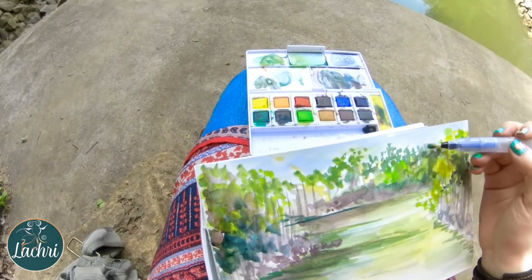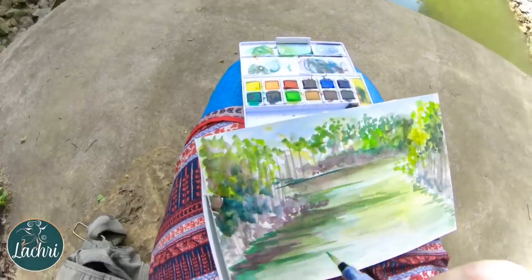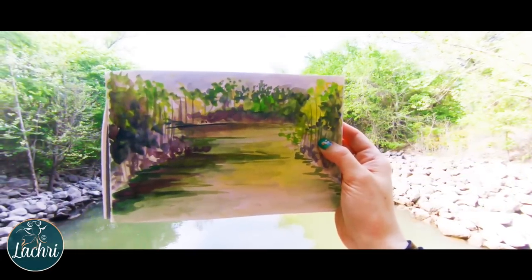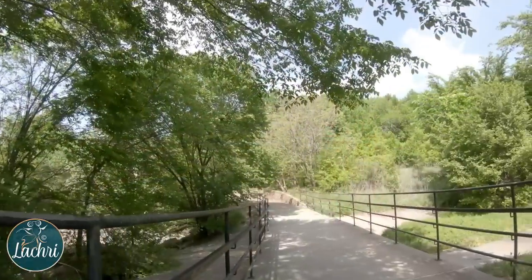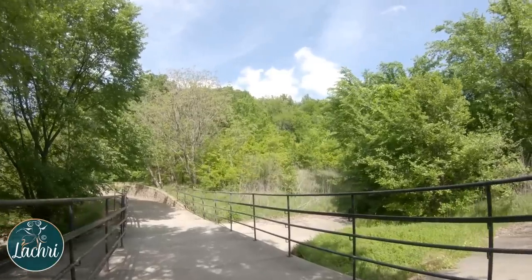I do recommend when you leave to paint outside, double check that you've got everything with you that you want. In this case you can see I forgot to bring my tripod for the camera, so I apologize for the shake. But again, you can see how much fun this was, even forgetting half the stuff I wanted to bring. The whole trip was just so worth it and made such a turnaround for my entire day.